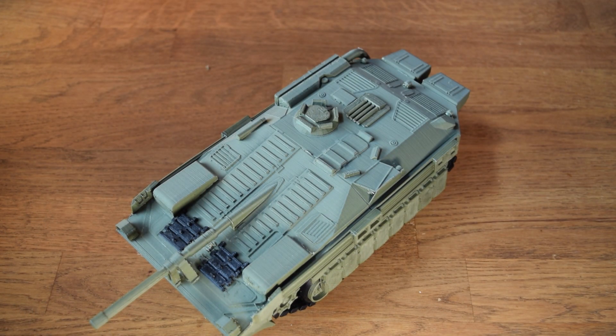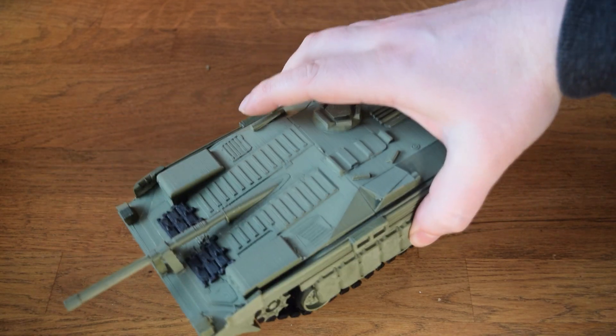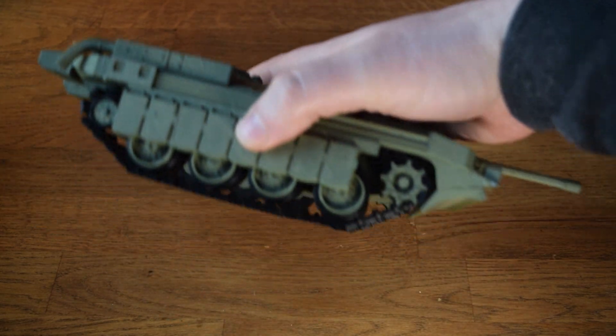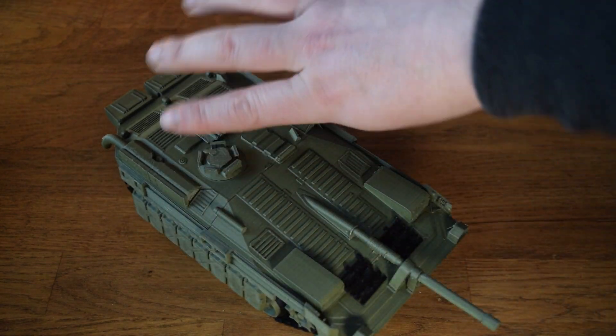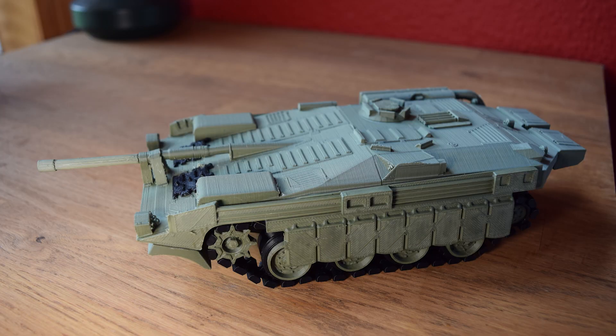Very happy to have printed this — the original files are incredible with only a few things needing to be tweaked. You can delete seven of the links, and you can also do something with those side panels to make them easier to print — like what I've done by sinking them into the bed. You might be able to figure out a better solution, but overall this thing looks sensational. Very happy to have printed it — 10 out of 10 model, really really nice.